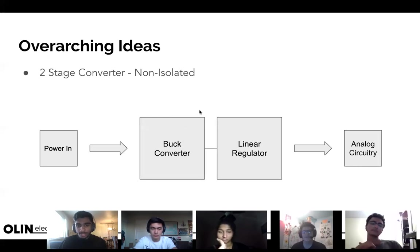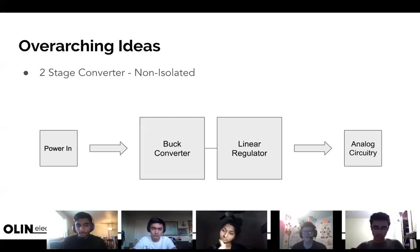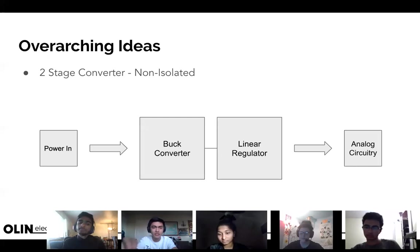One more thing: say our buck converter outputs six volts and the linear regulator steps six to five volts — it keeps the five volts it likes and discards the extra one volt. The linear regulator would be an IC chip, not a resistor divider. Why not just use an IC for the whole thing? Because these are two separate functions being achieved. And the reason you wouldn't just use a linear regulator on its own is that stepping 12 volts down to 5 means losing 7 volts entirely to heat — much worse than a buck converter stepping to 6 volts where you're only losing one volt.